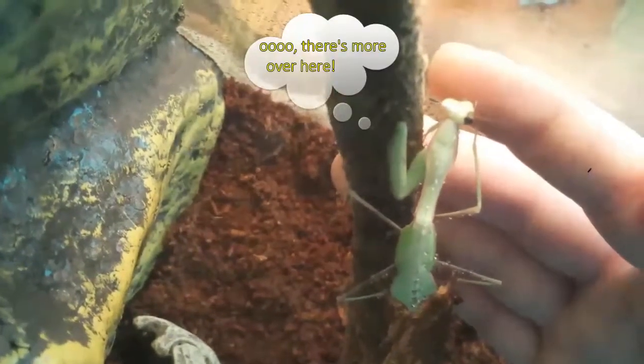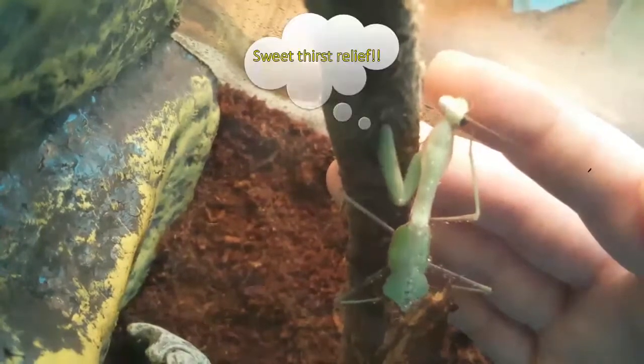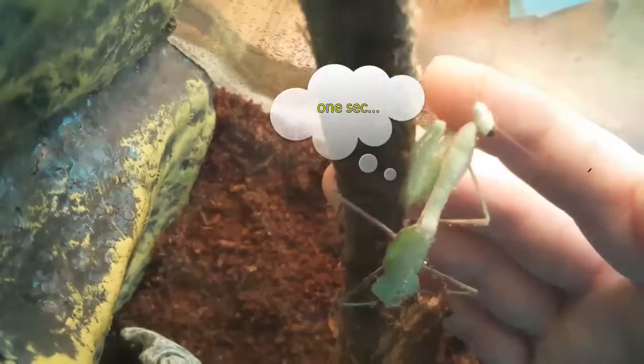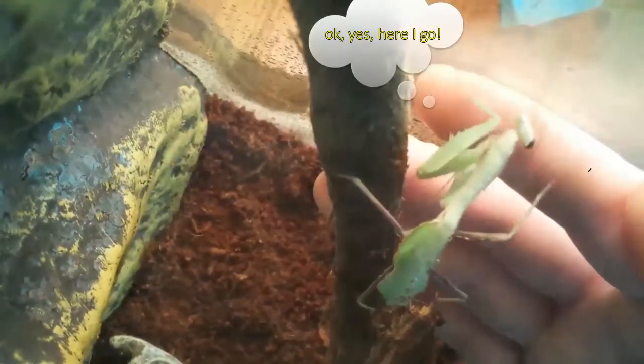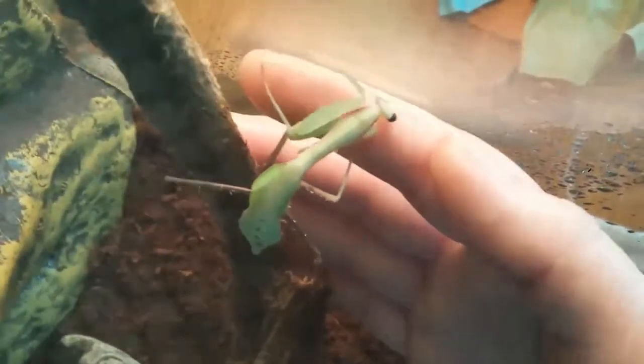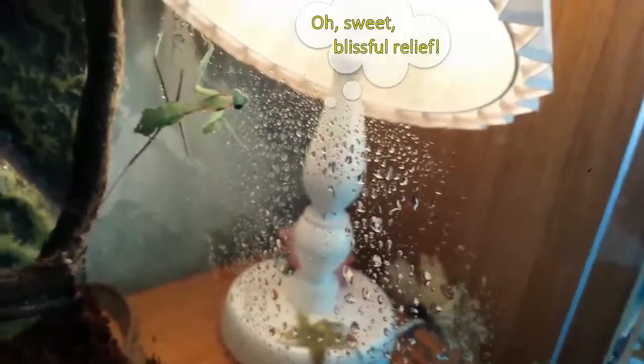Oh water! Oh there's more over here, oh there's more over here! So good. Sweet thirst relief. Is that... one sec, just gonna... last drop. Okay yes, here I go. So good. There you go. Oh sweet blissful relief. Okay.